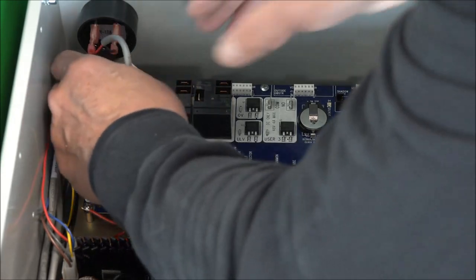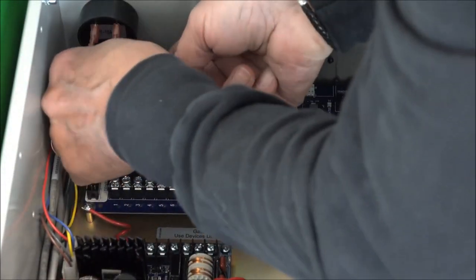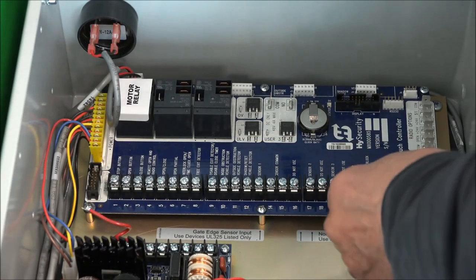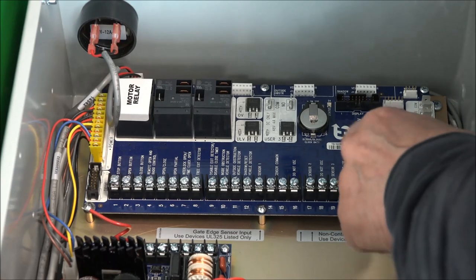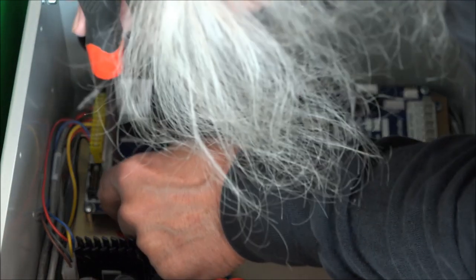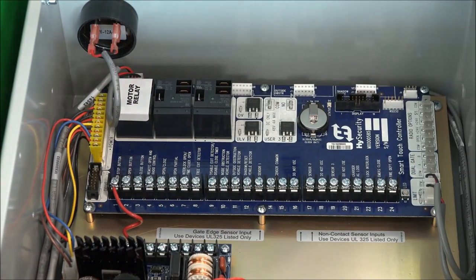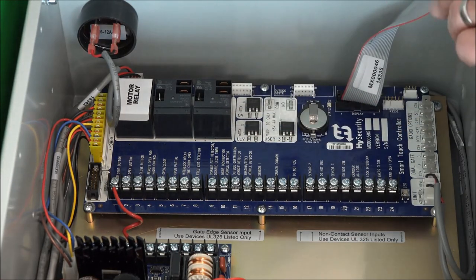Reconnect the speaker/stop-button cable. All these connectors only go one way, but you can be off a pin, so make sure you've got those plugged in correctly. I'm putting on the limit switches. We've got the limit switches on. Put on the stop wire here — if we don't put on the stop wire, the operator will not run. The number one stop terminal is a normally closed interface. And lastly, the cable for the display T-pad. Looks like we've got everything connected.